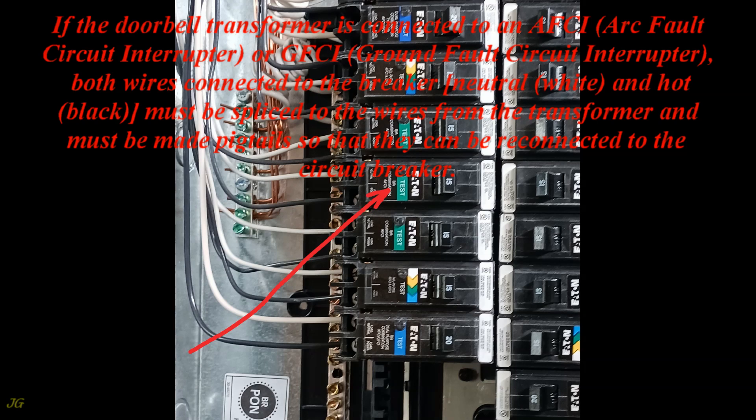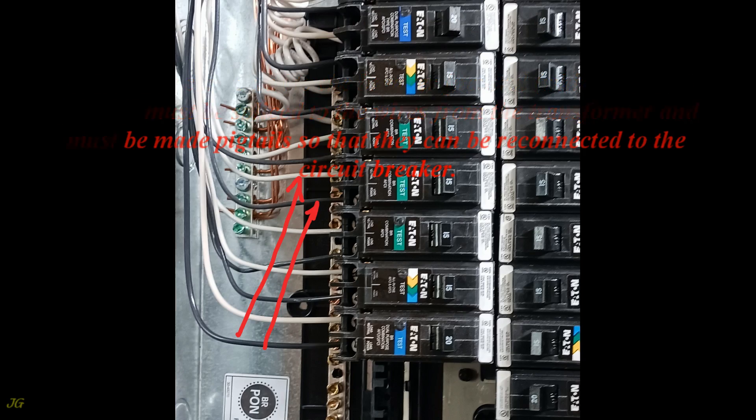If the doorbell transformer is connected to an AFCI (arc fault circuit interrupter) or GFCI (ground fault circuit interrupter) breaker, both wires connected to the breaker — neutral (white) and hot (black) — must be spliced to the wires from the transformer and made into pigtails so that they can be reconnected to the circuit breaker.